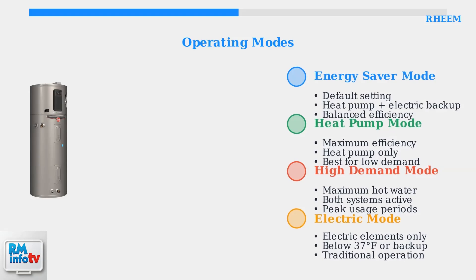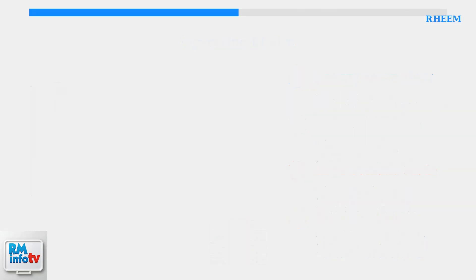These four modes give you complete control over your water heating system. You can switch between modes based on your household's hot water needs, seasonal changes, and energy efficiency goals.